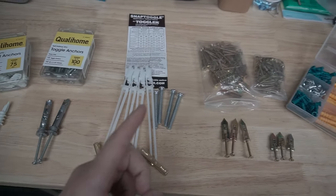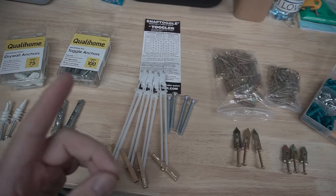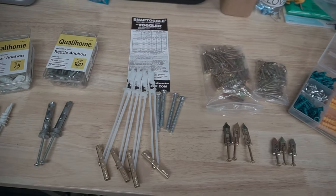On today's episode we're going to be testing out all these different types of drywall anchors — which one can hold the most weight and which one is the best, so stay tuned.